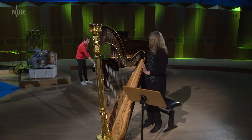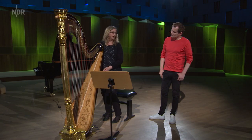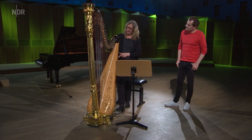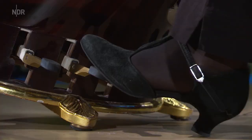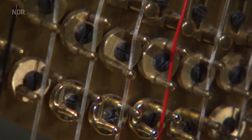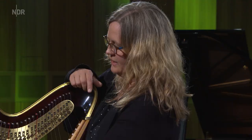Aber hier habe ich auch schwarze Tasten, nämlich die. Die hast du nicht? Die habe ich nicht. Was machst du da? Also ich habe wirklich nur die Töne, die auf dem Klavier die weißen Tasten sind. Und die schwarzen Tastentöne bräuchte ich auch ganz dringend. Die gibt es hier nicht, hier gibt es auch keinen Platz für noch mehr Seiten. Deswegen gibt es seit ungefähr 250 Jahren eine Technik, dass hier oben von der Seite ein Stück abgedrückt wird. Wenn ich jetzt hier das Pedal trete, dann wird so ein kleines Stück abgedrückt und damit ist der Ton um einen Halbton höher gestellt. Und das kann ich dann sogar noch mal machen – dann ist es noch ein Halbton höher. Also ich habe hier auf einer Seite Cäs, C und Cis.